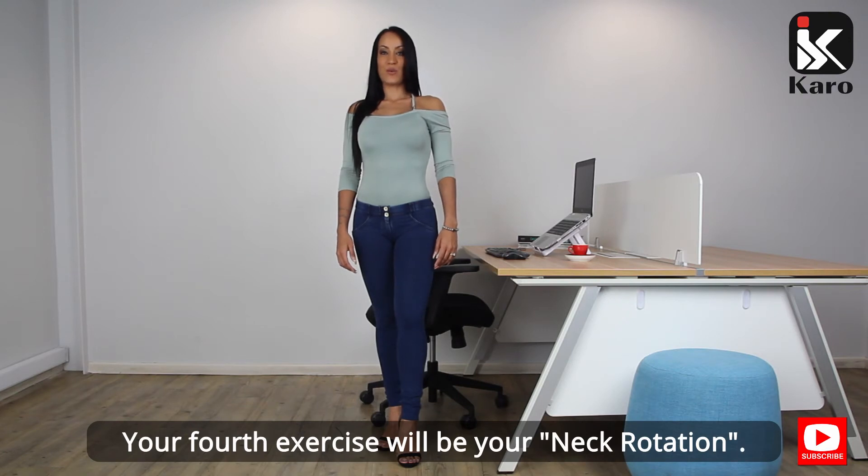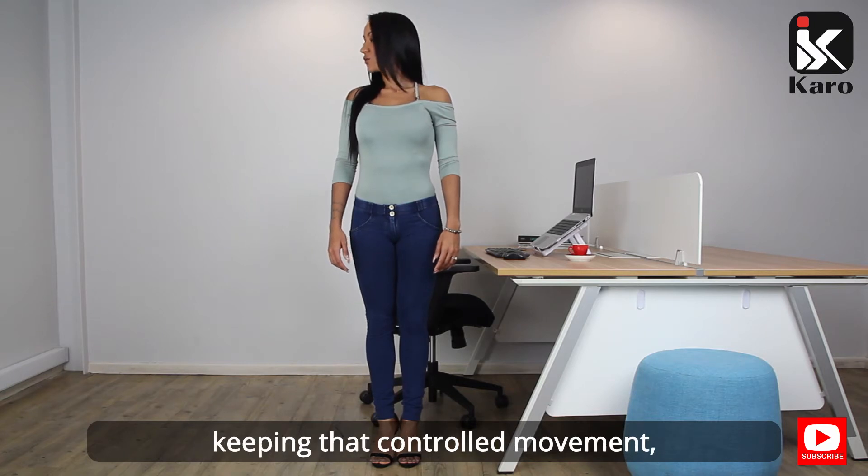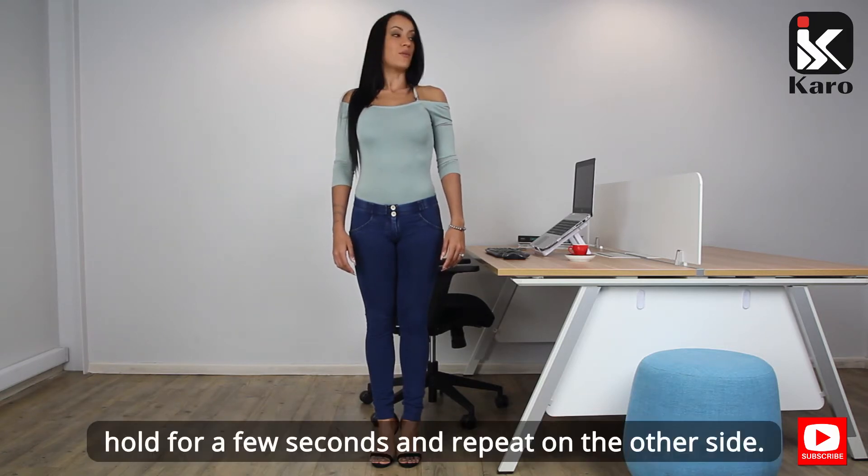Your fourth exercise will be your neck rotation. Standing upright, look to the right hand side, keeping that controlled movement. Hold for a few seconds and repeat on the other side.